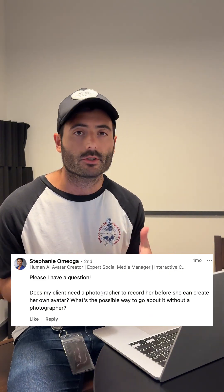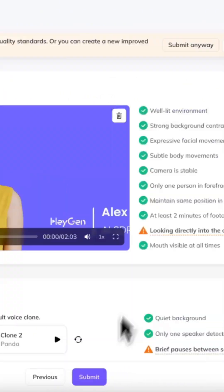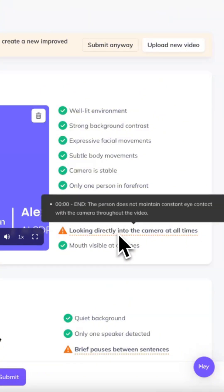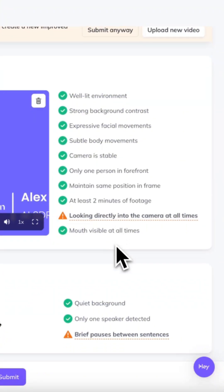If you can either have a script or you're good at freestyling, just talk naturally. While it can sometimes help to have someone guide you through the recording, it's definitely not needed. And especially with our new video evaluation tool, when you submit your footage, we'll actually score it and flag if there are any issues, so you can be confident the quality is good when you go to create.